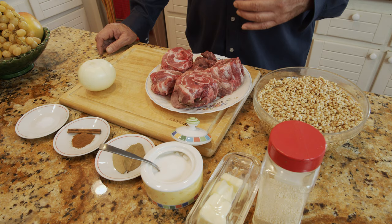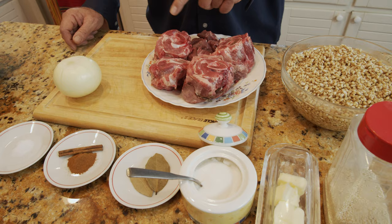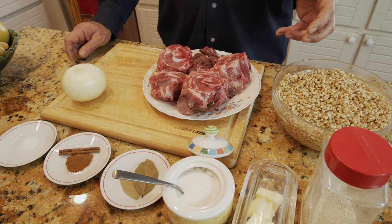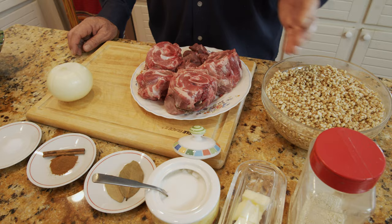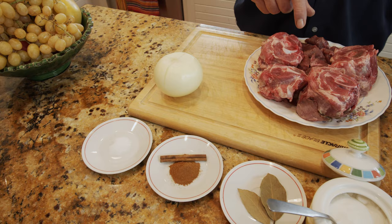I soaked it to make it easier to cook — it's about 600 grams of hulled wheat. The meat here is lamb neck. I chose lamb neck because the meat shreds easily, which is what we need. I have about two pounds — one kilogram — of lamb with the bone, and about half a pound of just the meat itself, since deboning shrinks it.